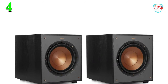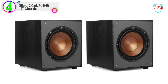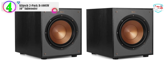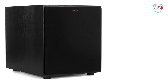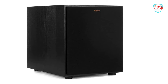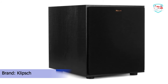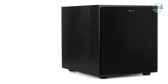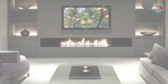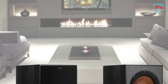In our list, the number 4 product is the Klipsch 2-Pack R-100SW 10" Subwoofer. The Klipsch R-100SW Subwoofer delivers incredibly deep bass via a 10-inch front-firing driver featuring a spun copper injection-molded graphite woofer. These woofer cones are exceptionally light while being extremely rigid, providing remarkable low-frequency response with minimal cone breakup and distortion to give you the deepest, cleanest bass possible.